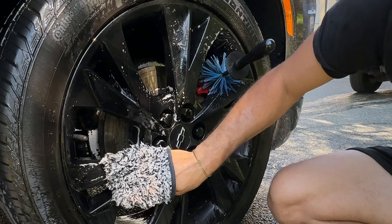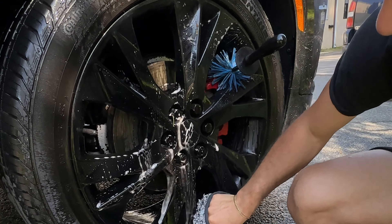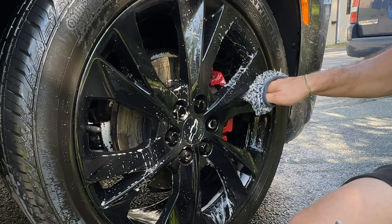You kind of use that to get inside the wheel, and it's just really easy to make sure that you get every part of the wheel — the back, the face, the inner barrels, the parts that are tough to reach. It's just super easy to use, microfiber safe. Just make sure you're using a lot of lubrication.